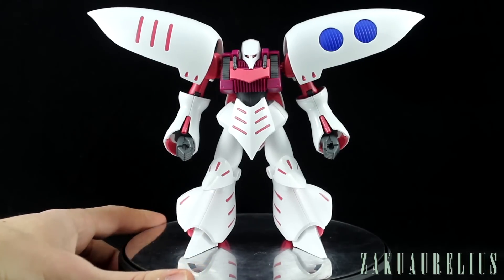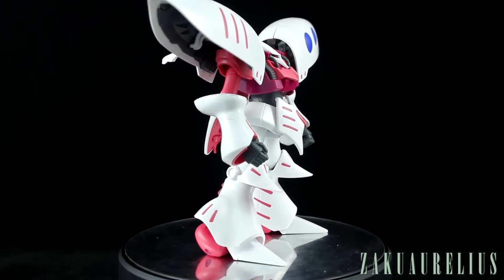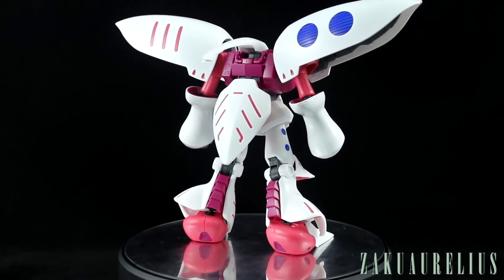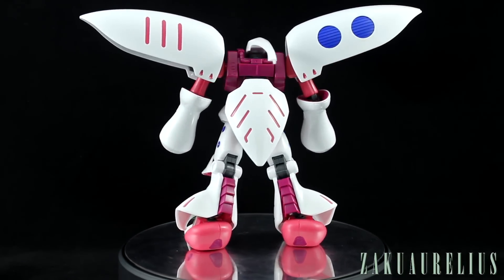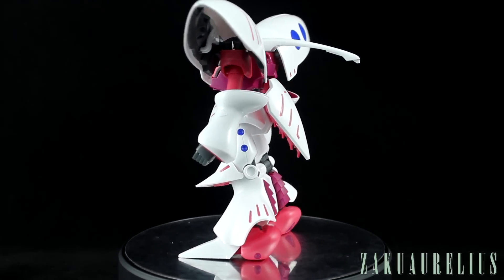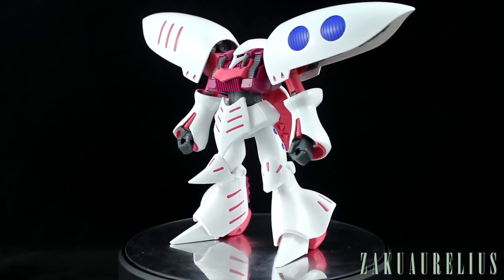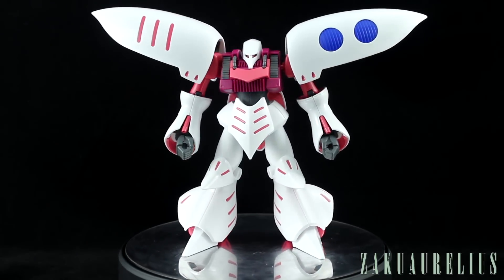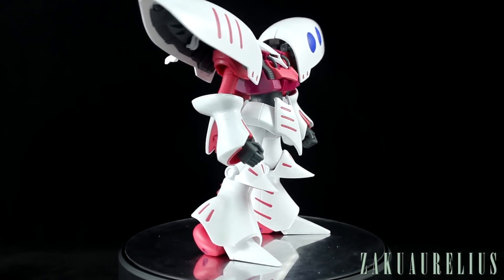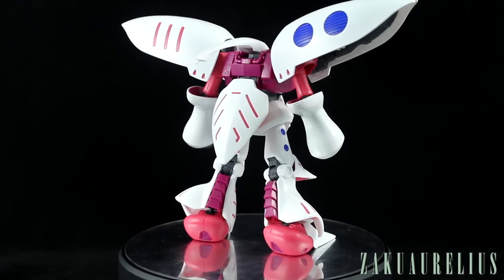Right off the bat, this is a huge improvement over the previous HGUC kit, so that's already a big success. The main goals for the Revive line have been to improve the proportions and improve the articulation, and we can already see the proportions are much much better — it's not so frumpy looking as the old one was.